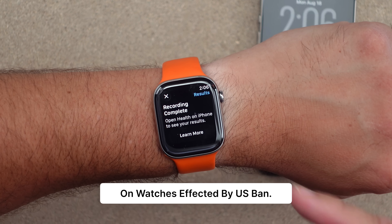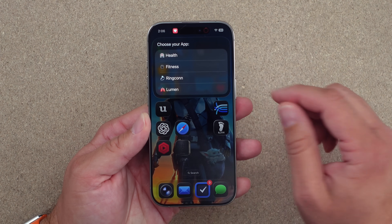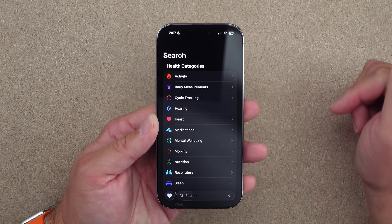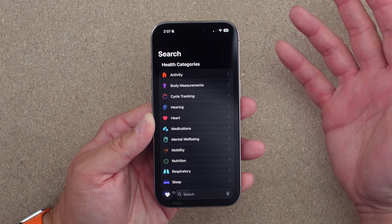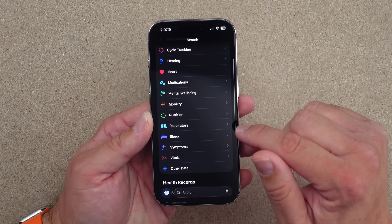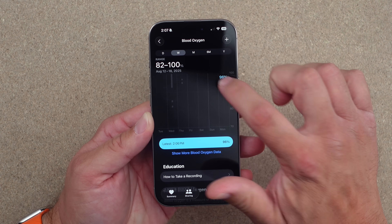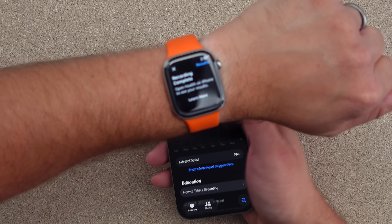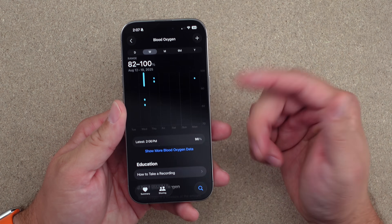Before, we would see results right on the watch, but now we have to open the Health app on the phone. Inside the Health app, I search for 'respiratory' and the last blood oxygen was 96, recorded at 2:06 PM — and it's 2:07 right now, so that is that last measurement.